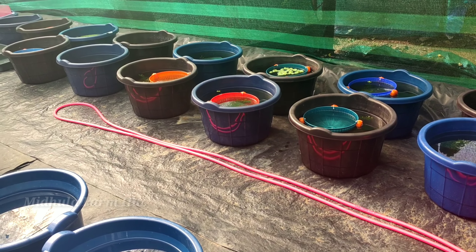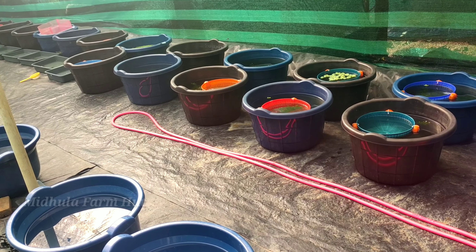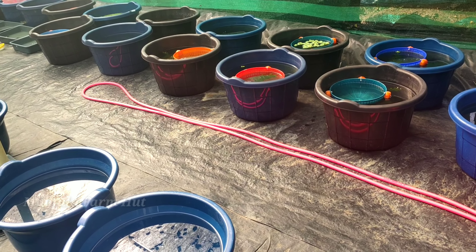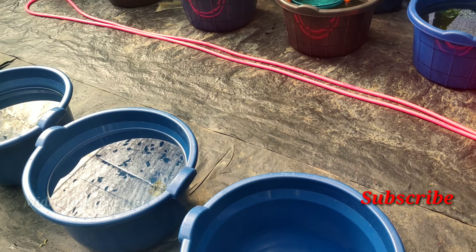I can't get the chemicals in the water. I can't get the chemicals. So if I saw a fish in the water, then I will pour the water off. If we mix this, I'll mix it very well.